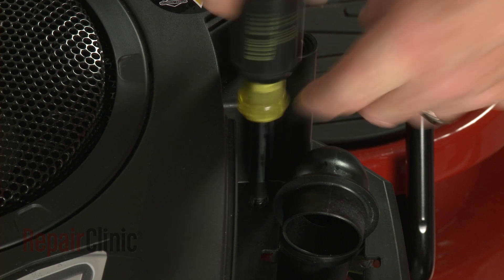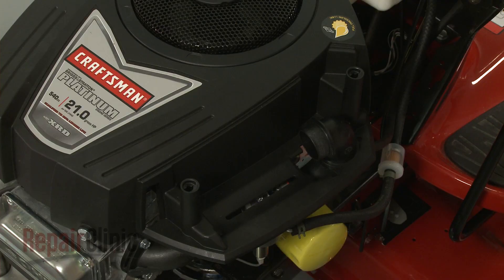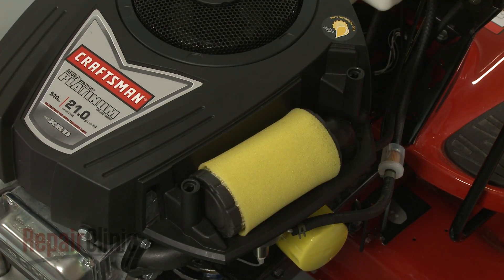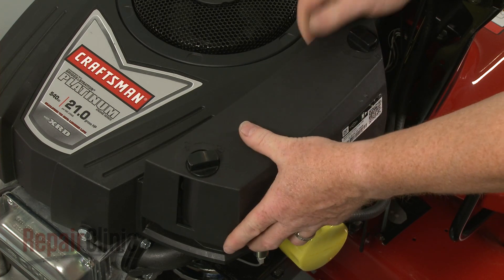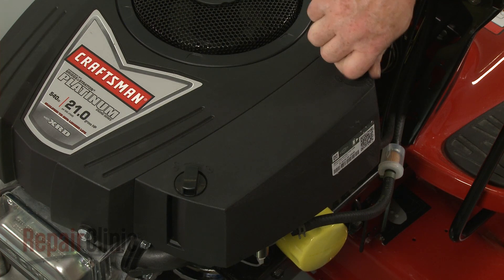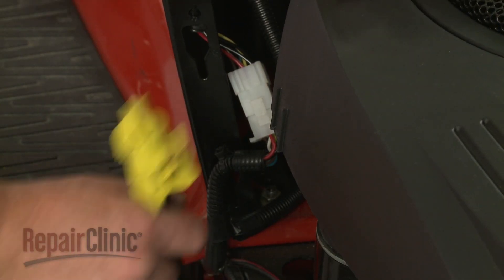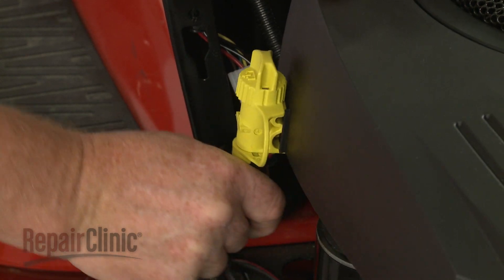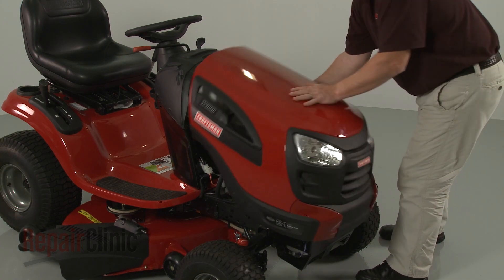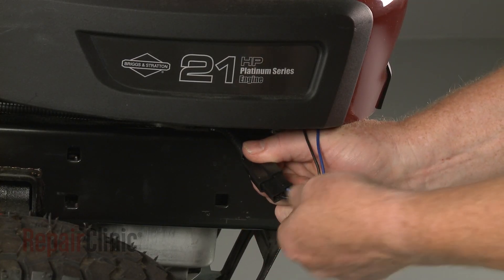Replace the screw in the filter housing. Reposition the air filter. Re-align the cover and rotate the retaining knobs clockwise to secure. Re-attach the oil drain tube to the blower housing. Re-install the hood or engine cover, and reconnect the headlight wire harness, if applicable.